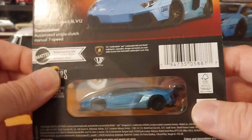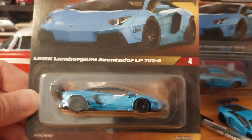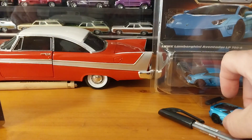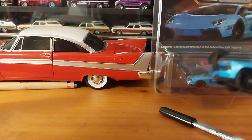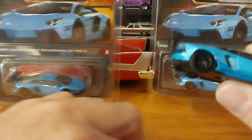I ordered five of these and I did sell one already, so I still have four left. I've already cracked one open — as you can see he is right here — so we're going to take a look at him up close.